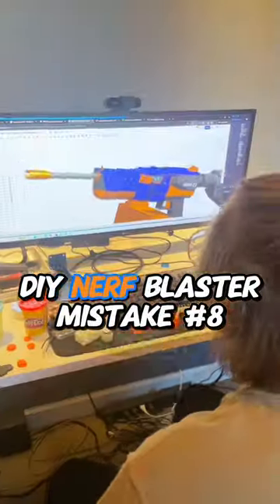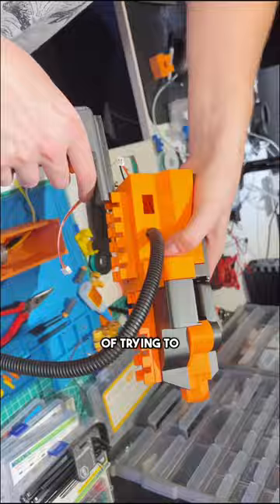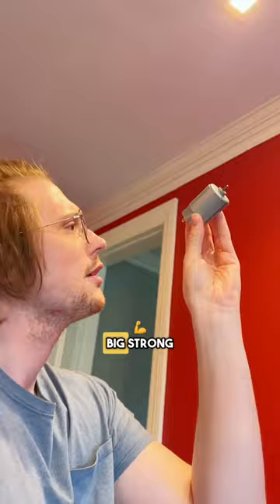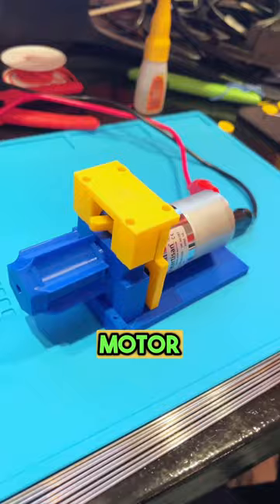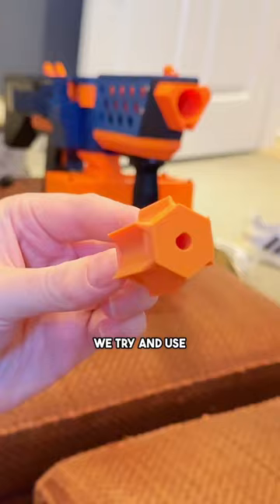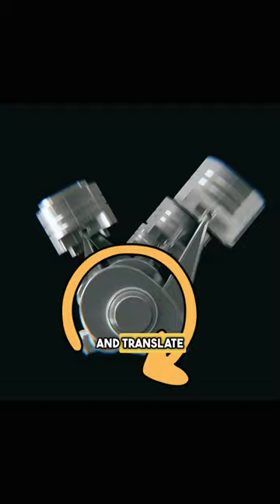I built this Nerf Blaster from scratch, and I made the massive mistake of trying to time my gears. This blaster is belt-fed, so it has a big strong motor that rotates this sprocket every second, but I still need a way to push the dart out of the belt link. So why don't we try and use the rotational motion and translate it into linear motion?